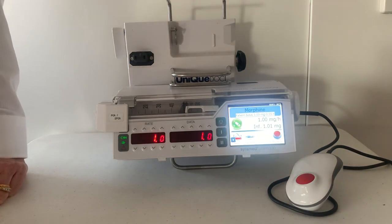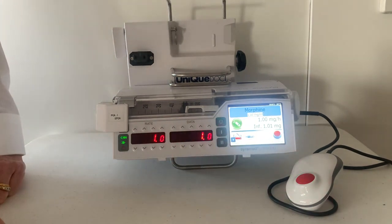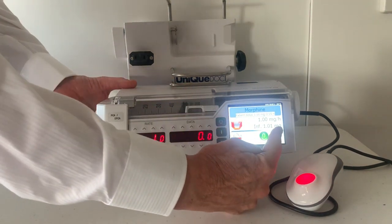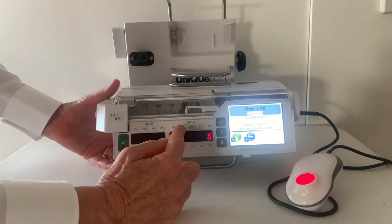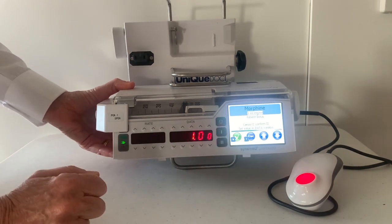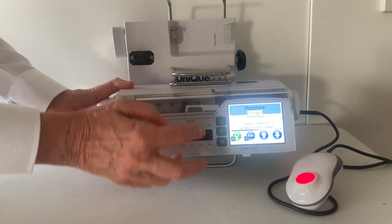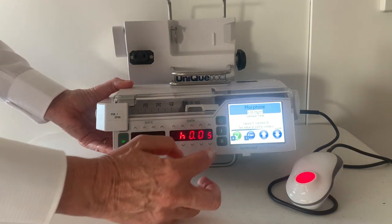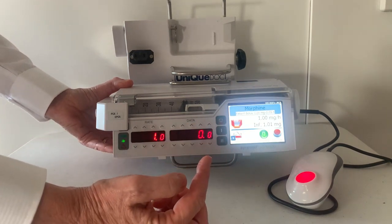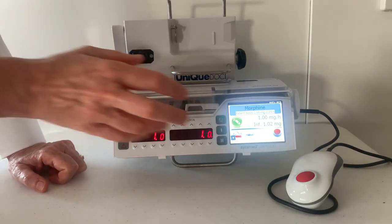If you want to review your PCA parameters, press the PCA icon. If you want to change your PCA parameters, stop the pump, then press the PCA icon — it's asking for the passcode, tick to confirm. I'm going to change the patient bolus to two milligrams and tick to confirm. The other parameters I'll keep the same, so I'll just confirm them. Back to the home screen and restart the pump.